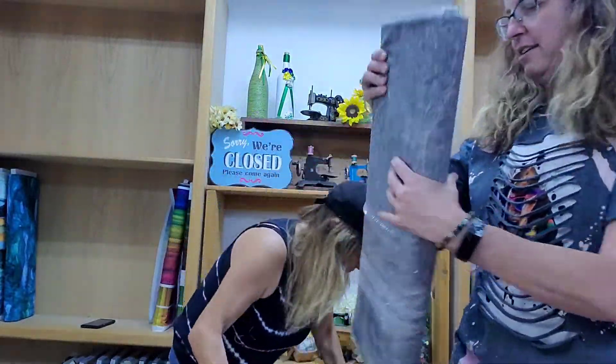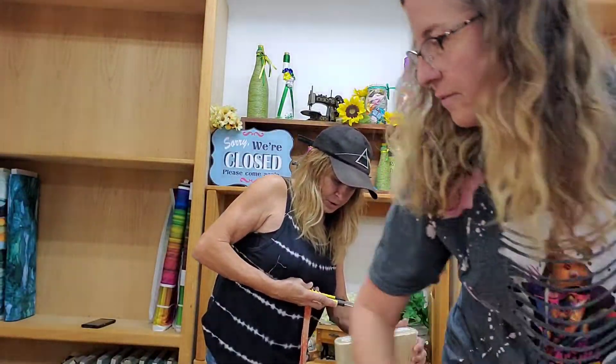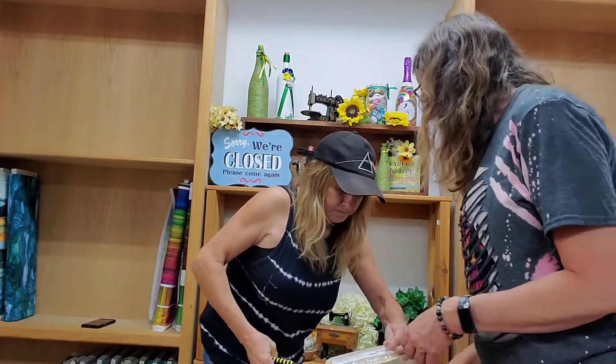Thank you. Pumpkin orange. Very nice. So very nice. Hang on a minute — I didn't open it. Okay, got it.